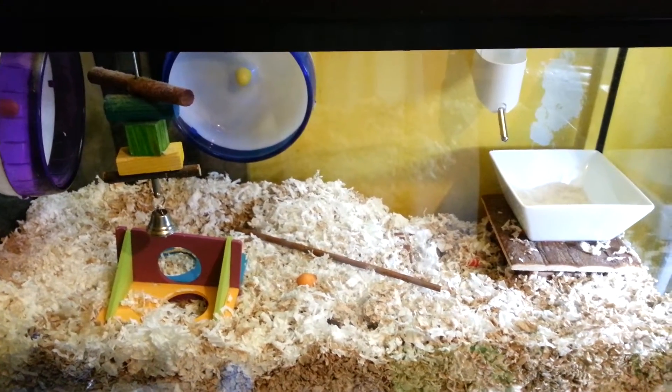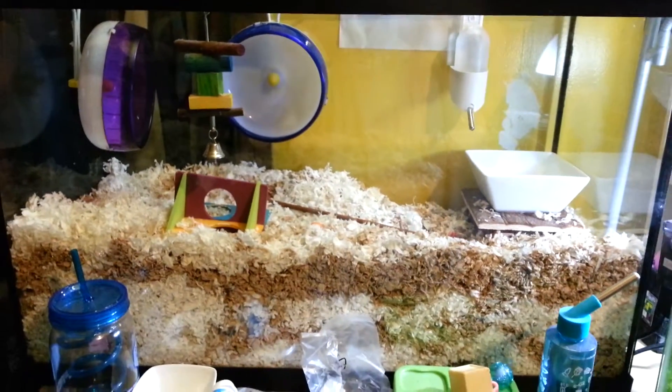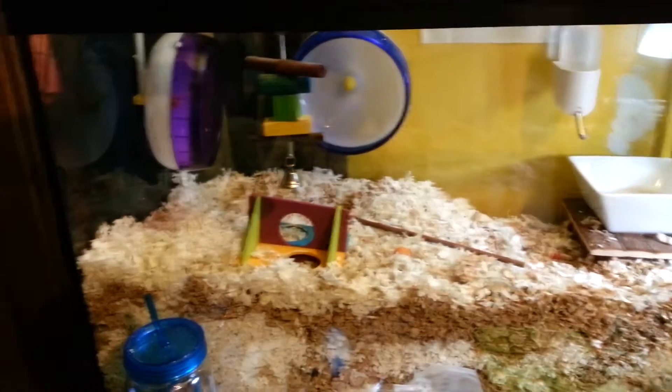Hey, it's Jessica, and I just wanted to show everyone that the gerbils are back in their 29-gallon tank. You can see how tall it is — same length and width.